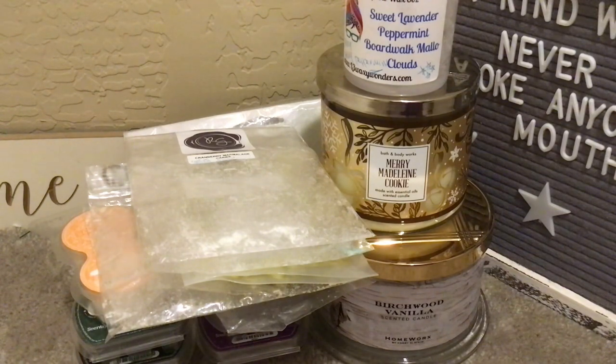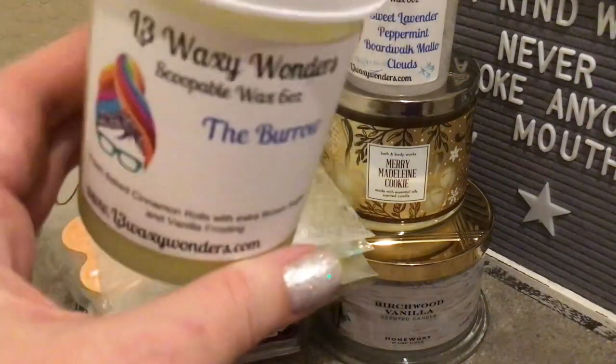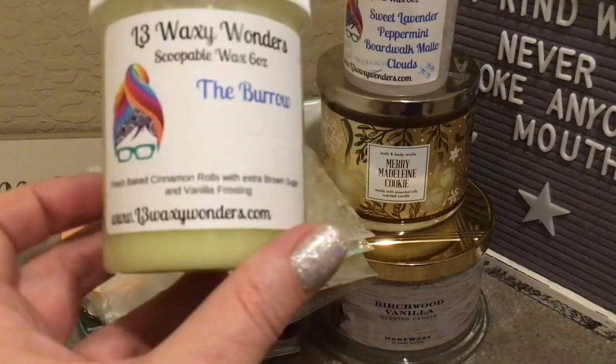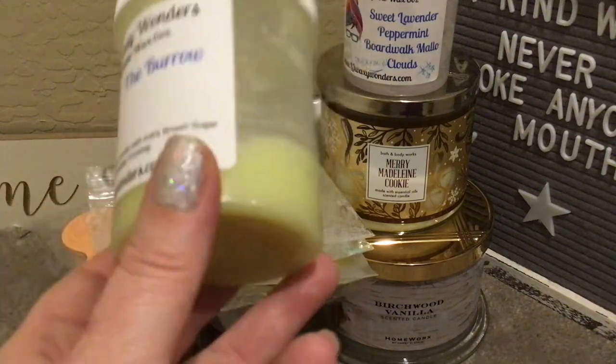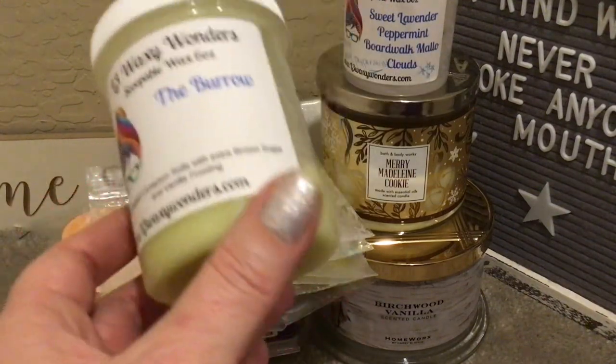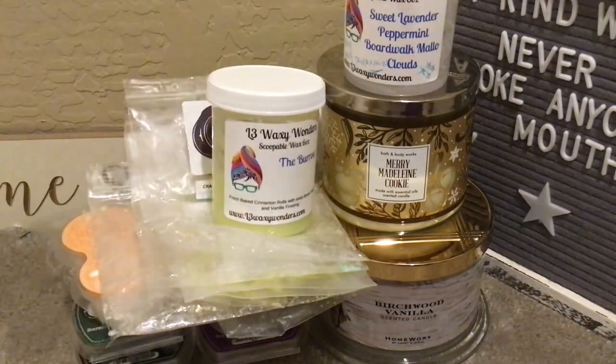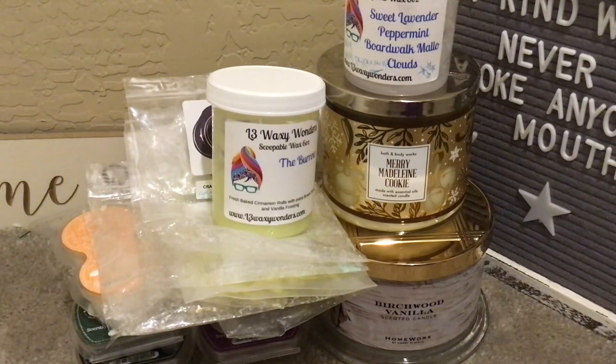One I'm working on but haven't quite finished — it'll be done within the next day or two. Another Scoop of All — The Burrow. I love this; I've had it in loaves and scoops. It's fresh baked cinnamon rolls with extra brown sugar and vanilla frosting. It's amazing, smells like a fattening bakery. This is fantastic in the morning if you don't want a coffee scent, and I love it at night too after dinner. I might finish this one up in my bedroom — I love bakery scents in the bedroom.